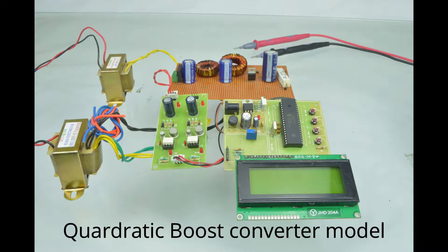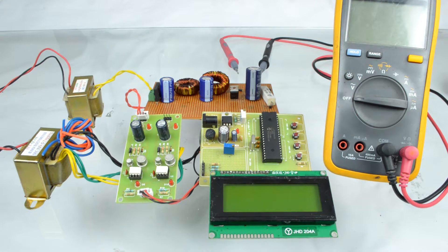Hi, welcome to Pantech Solutions. Today we are going to see a working model of a quadratic boost converter topology.